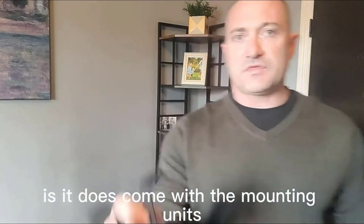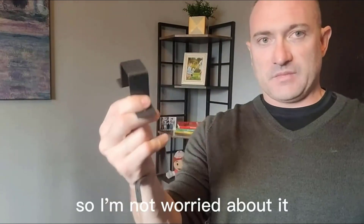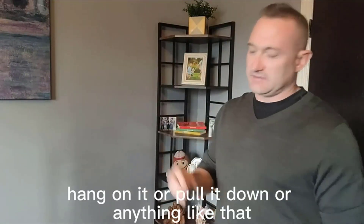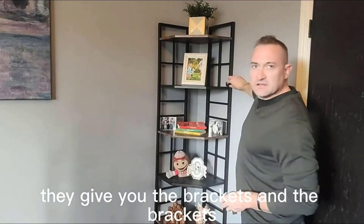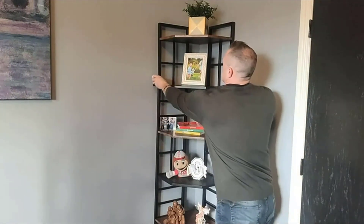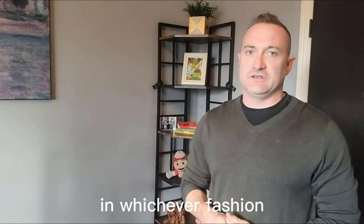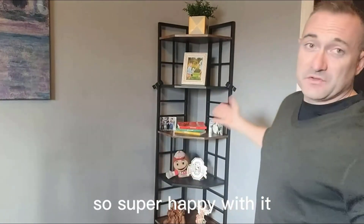It does come with mounting units that can screw to the wall. Since this is upstairs in my bedroom I'm not going to have little kids hanging on it or pulling it down, but if you did want to secure this to the wall they give you the brackets. The brackets secure here on both sides of the shelving unit and you would screw them and anchor them into the wall in whichever fashion you deemed necessary.